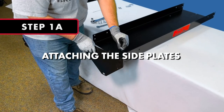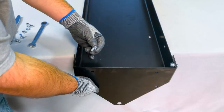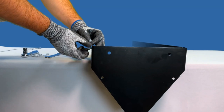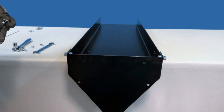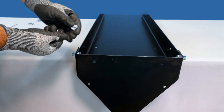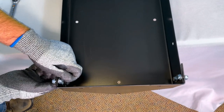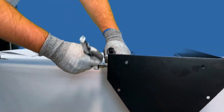Step 1A: Attaching the Side Plates. Add a flat washer to each of the 8 15/16-inch by ¾-inch hex bolts and from the inside of the tray, pass the bolt through the tray and through the holes in the side plate, securing each bolt with a nylon lock nut on the outside edges of the tray and plates. Secure the bolts in place using a ½-inch wrench and socket.